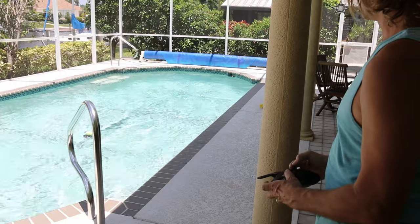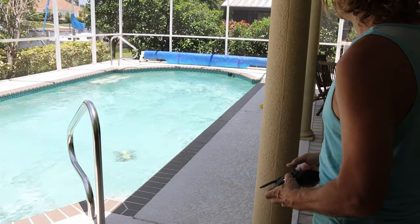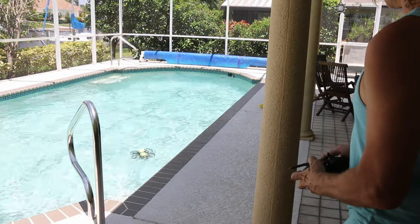It's not super floaty — it barely stays on top. I might need a little more foam. It's pretty unstable when it comes out.